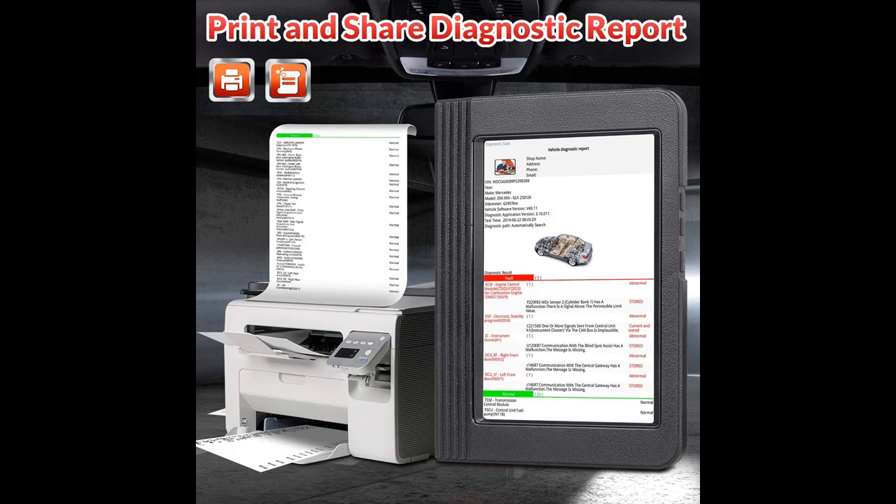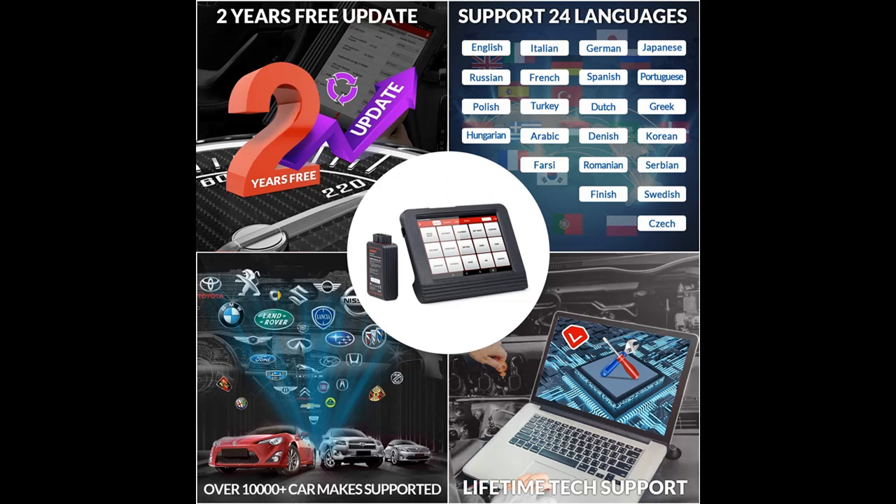Graphic data display — display live data in text, graph, and analog format for easy and intuitive data review.